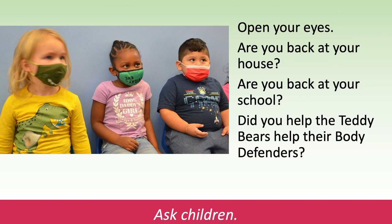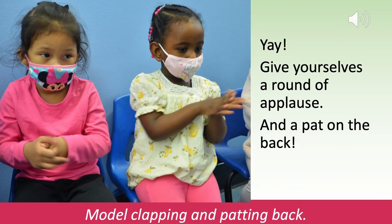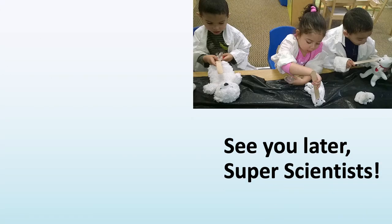Open your eyes. Are you back at your house? Are you back at your school? Did you help the teddy bears help their body defenders? Ask the children. Yay! Give yourselves a round of applause and a pat on the back. Model clapping and patting your back. See you later, super scientists.